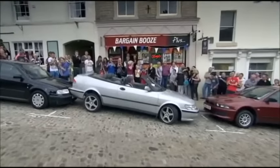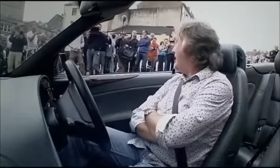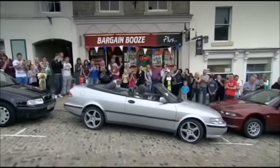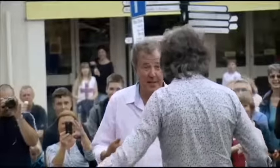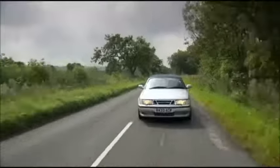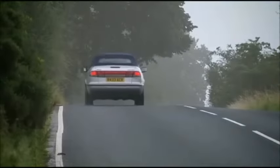That is exactly the problem with a Sensonic Saab. You cannot get it into a parking space, can you? And then when you let your foot off the brake, because it doesn't have a creep function, it does that. Is that parked? It's impossible. It's true — Saab's Sensonic gearbox was dreadful. But I've just thought of something worse.